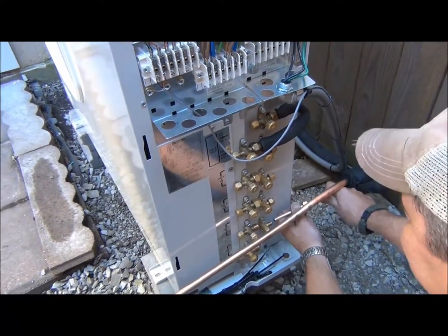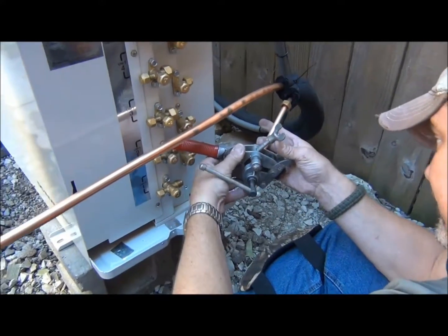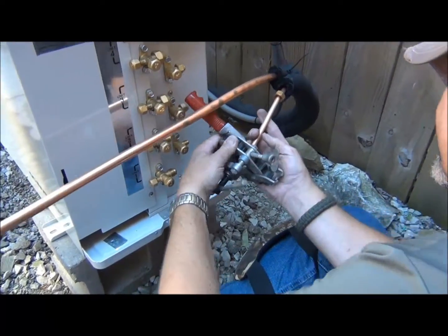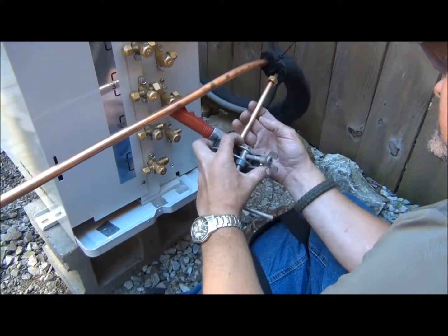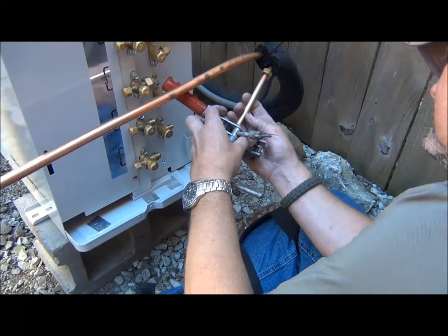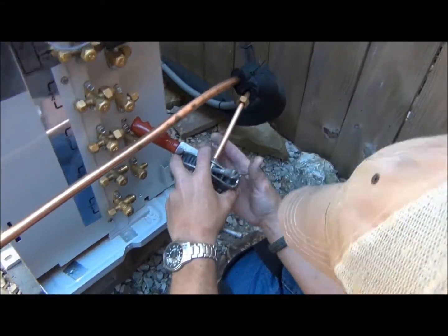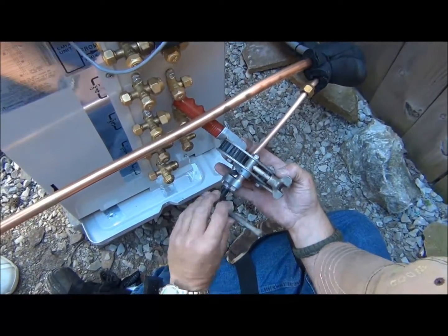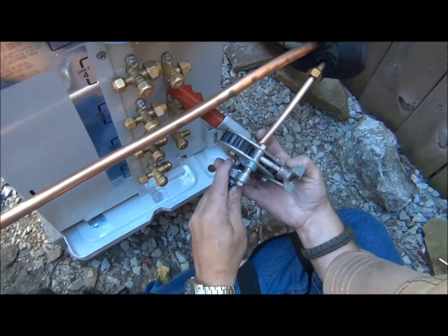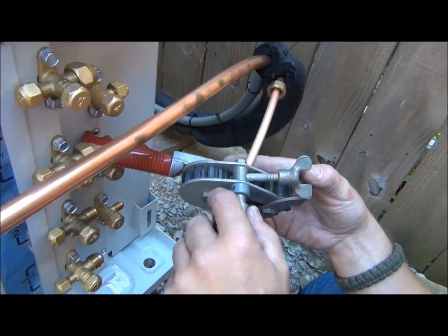Now Garen is going to prepare this for a flare. We're going to make our flare. This is a standard 45-degree flare. The tool we're using here is a little different — it does have a deburring device with it. If you just used a standard flare tool, be sure that you ream out to eliminate the possibility of any burrs in the system. You don't want any foreign particles to get into the system.